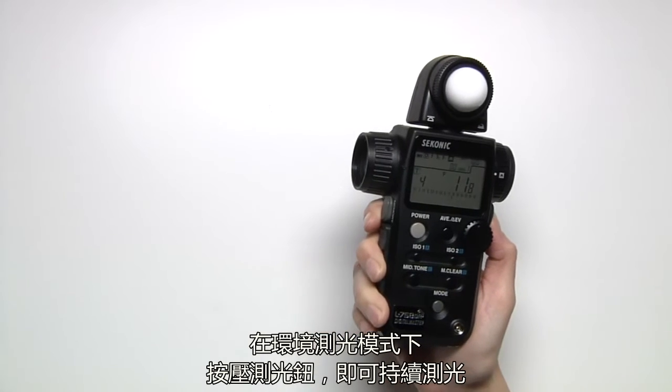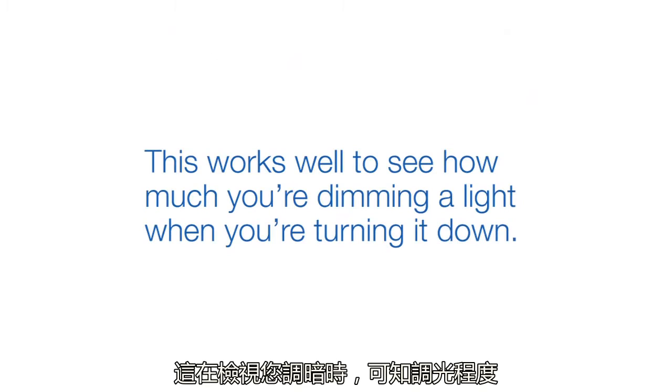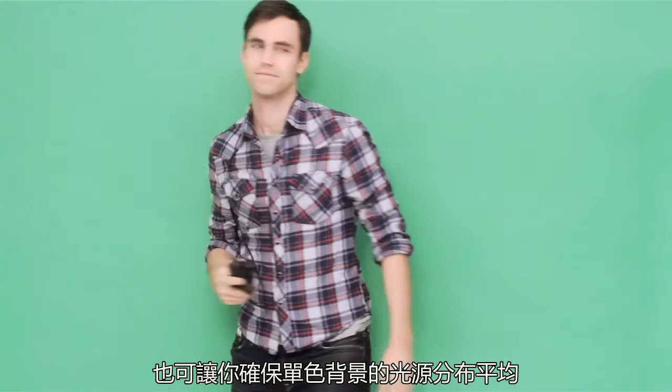In ambient mode, you can hold down the measure button and the unit will continuously meter the light. This works well to see how much you're dimming a light when you're turning it down. You can also use this trick to make sure you have a solid background lit evenly from side to side.